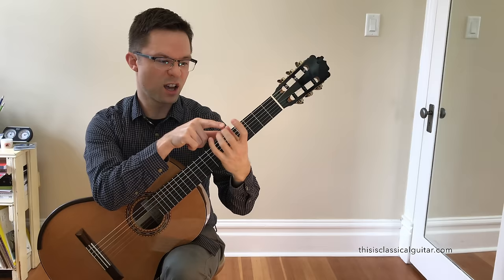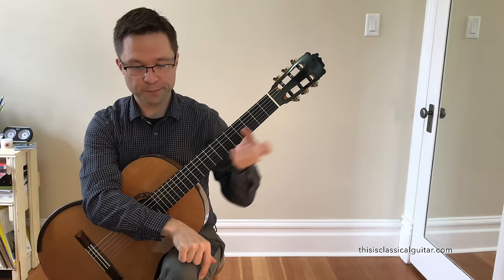Do your best to just maintain that shape and let the arm move it around. Keep your thumb aligned with your second finger and just move it around.